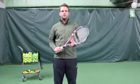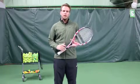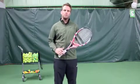Today I'd like to help everybody out with some insight on how to hit a better inside-in or inside-out forehand. As everybody knows, this is a huge part of the modern game of tennis.